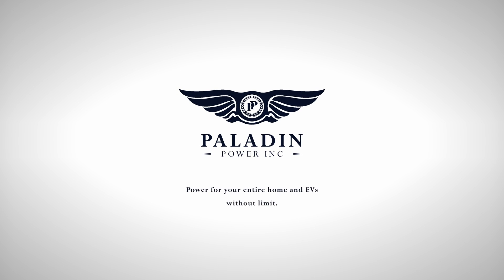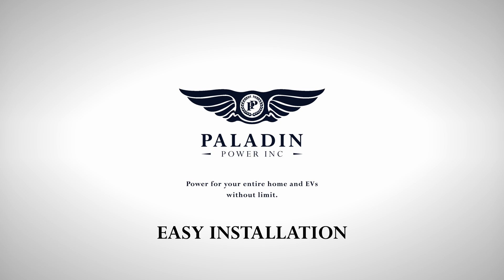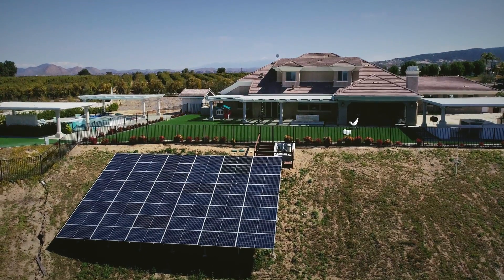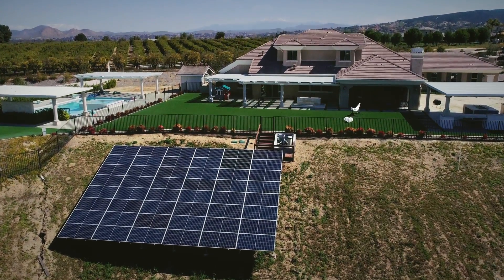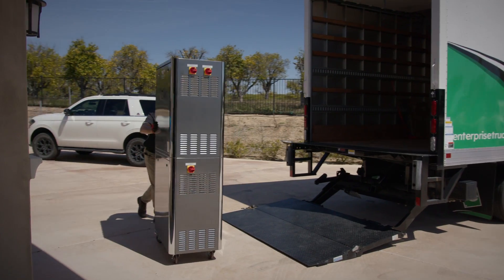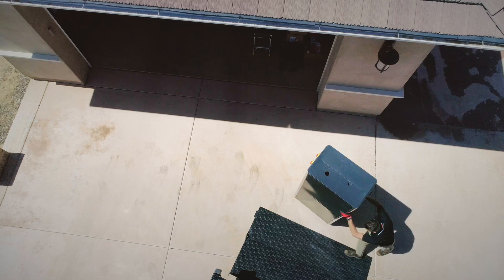The easy installation of the Paladin Power appliance is simple enough for one professional installer to accomplish and is compatible with both small or large solar arrays. Delivery is effortless and the unit can be managed by just one technician when moving it into place.